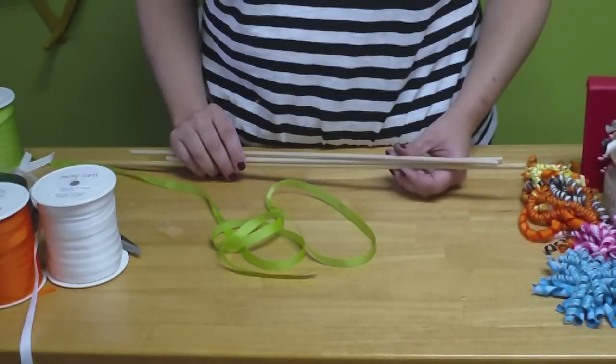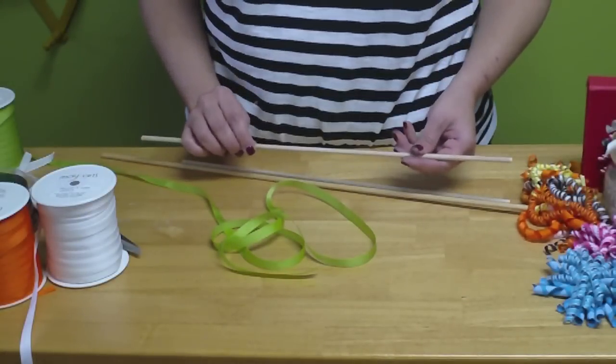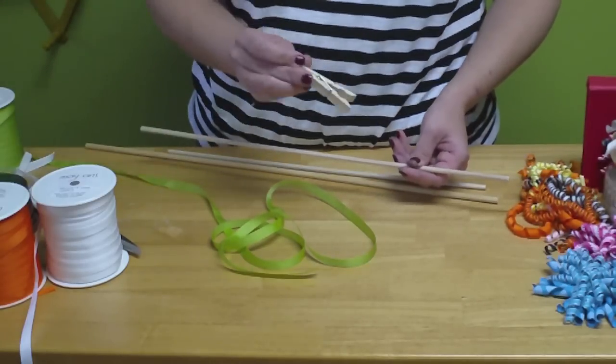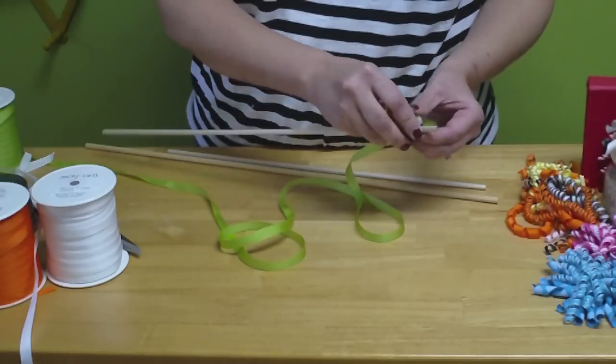The first thing you need for your corker bows are some dowel rods. I'm using about one fourth inch, but any size will work — you can experiment. I also need a laundry clip, clothespin.